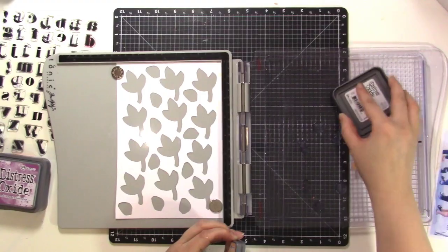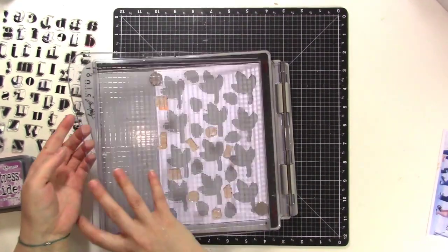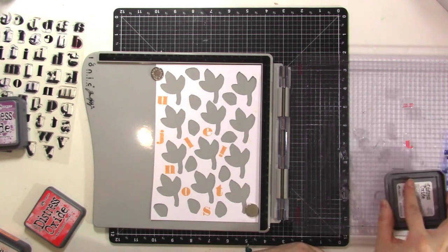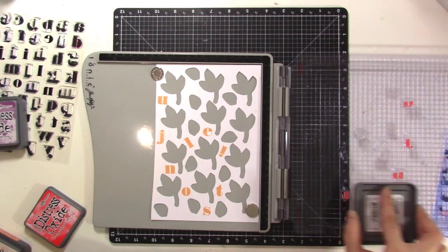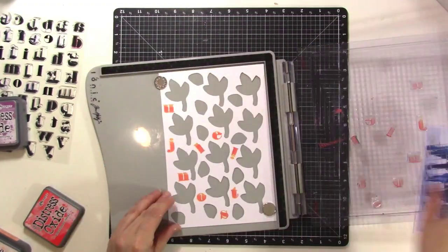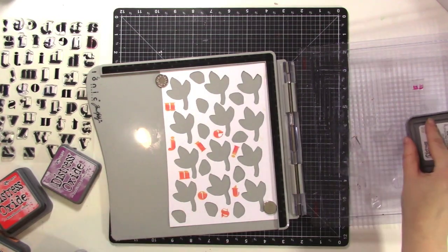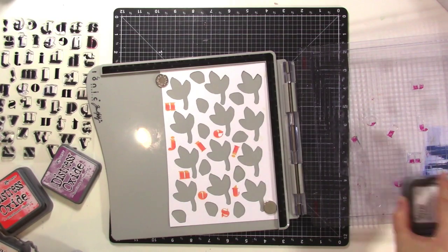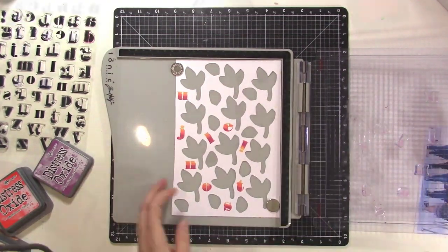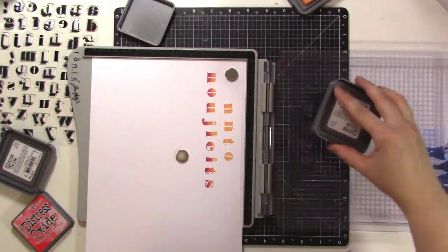I'm inking all the letters up with Spiced Marmalade ink — a light orange peachy color — then wiping that off and adding Abandoned Coral pink ink a little more than halfway up each letter. Doing them in a line means you don't have to twist your ink pad and worry about getting ink on other letters. I didn't line the first attempt up quite right, so I finished it just to see the coloring, then started fresh on a new piece of paper where lining them all up was so much easier.